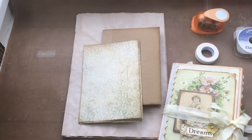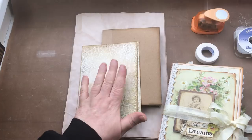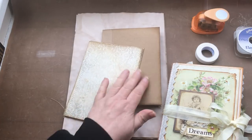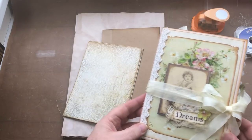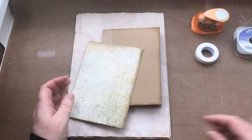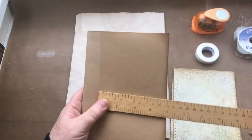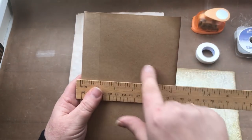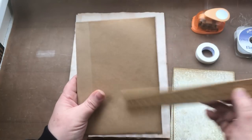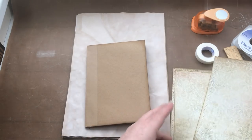So following on from the earlier video, I'm going to show you about attaching these pages that I've done to my envelope journal. I'll put this to one side for a minute. Earlier I measured the envelope sizes and cut the papers down to fit on top of the envelopes.